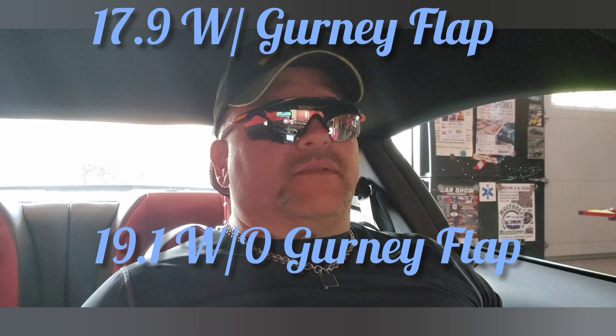So you can see from the other spoiler run, it was 17.9. So we got — I'm trying to do the math in my head, I'm kind of slow — 1.2 miles to the gallon better without the gurney flap.